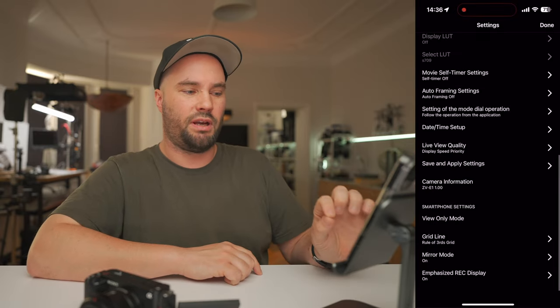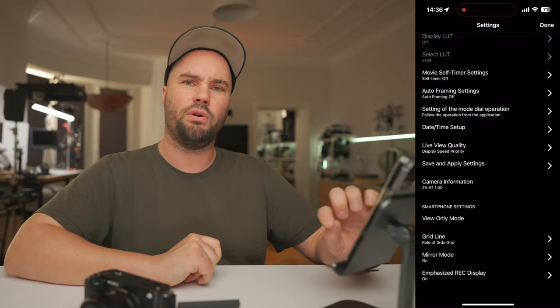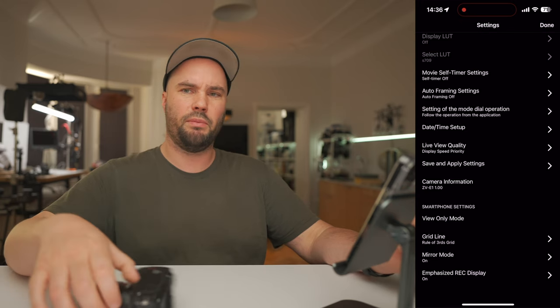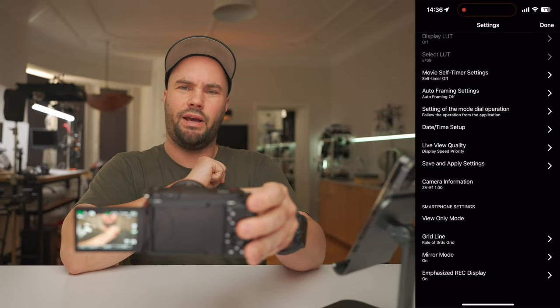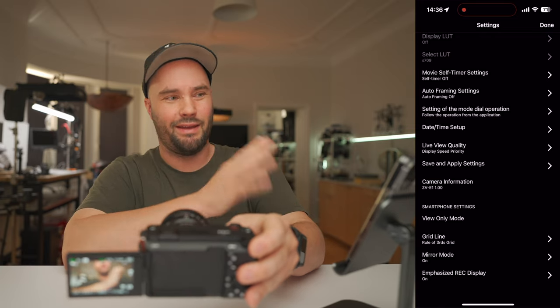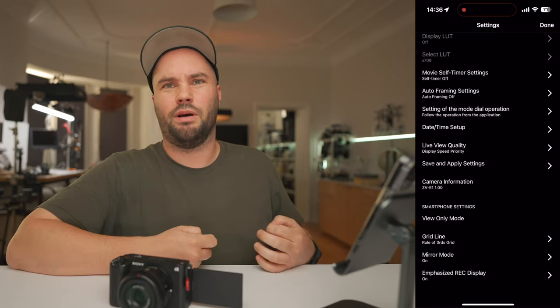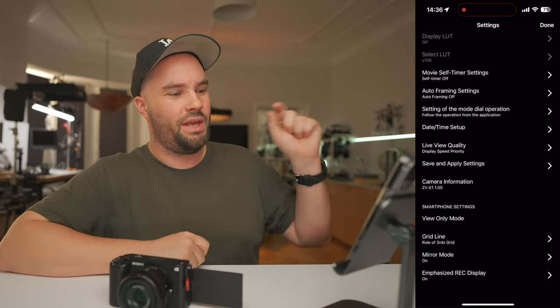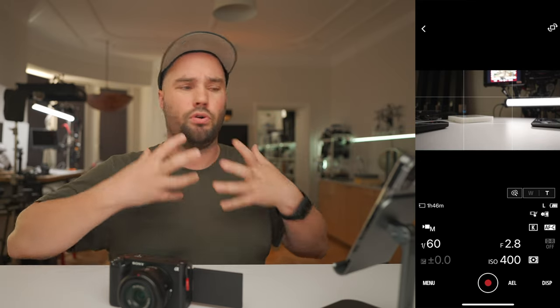If we go back into the menu at the bottom, you have grid line — rules of thirds, which I use so I know if everything's nice and straight. And mirror mode, which is important: with mirror mode off and filming yourself, if you turn right on the actual screen it will turn left. With it on, if you turn right, your head goes right on the application — which is normal, otherwise your brain doesn't know what's going on. Emphasize Record Display — if that's on and you press record, it will show a nice red rectangle around your screen so you know you're recording.